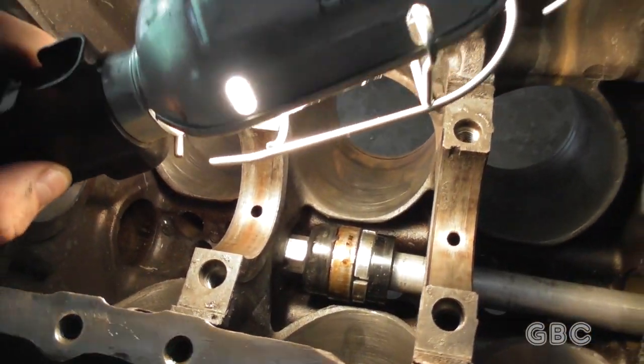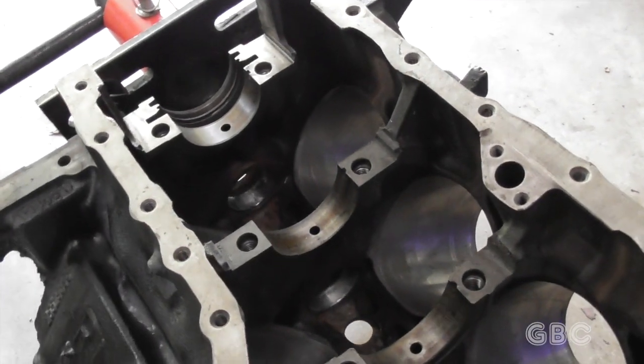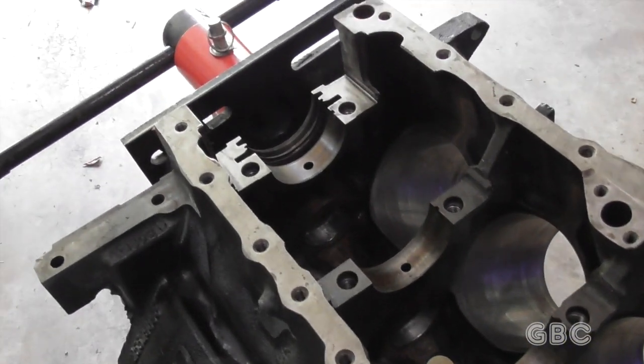To install them, I just put them on the tool and tap them in place. With the new cam bearings in, it's time to put in the main bearings.